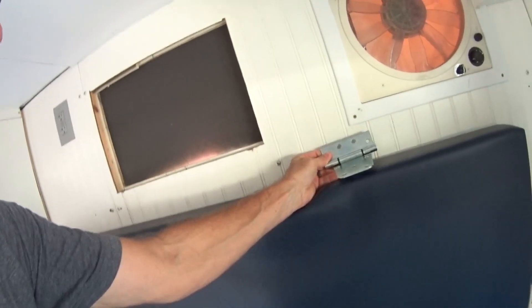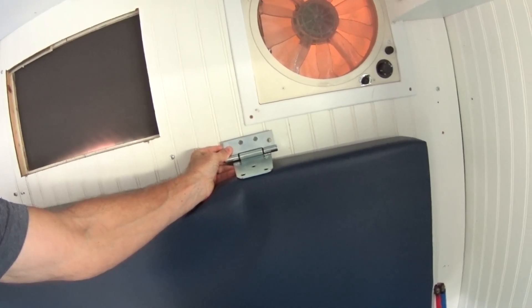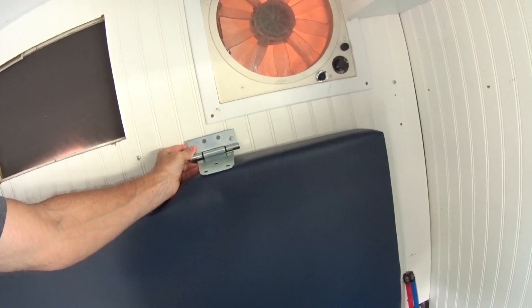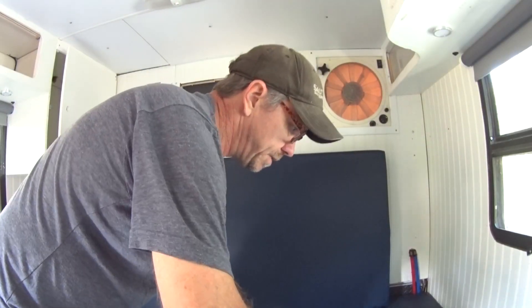I'm gonna try to mount these hinges. I think I'm only gonna need two — I was thinking three, but I think two is plenty. My son is only about 106 pounds, and then the weight of the bunk itself, so less than 200 pounds total. I'm sure these hinges will support that; they're pretty heavy duty, two of them ought to be adequate.